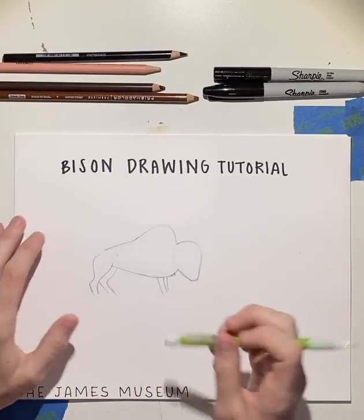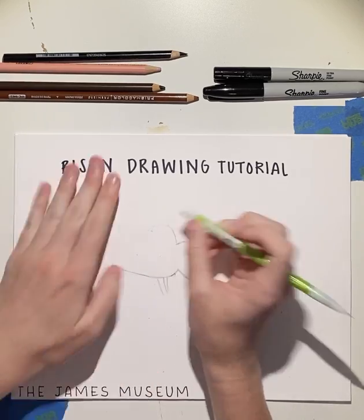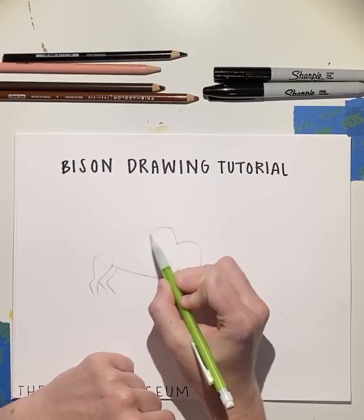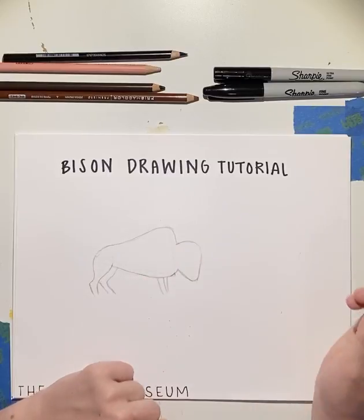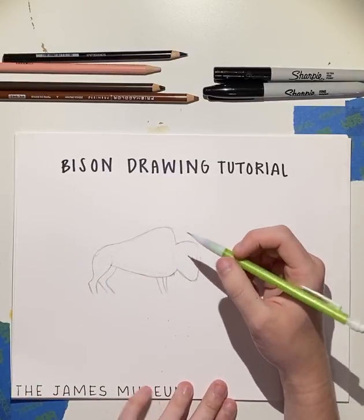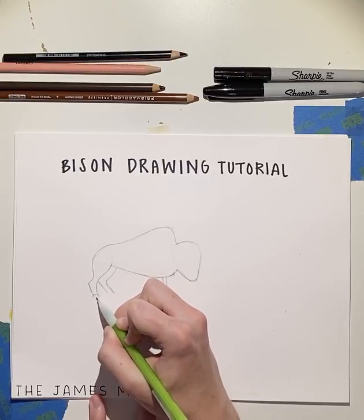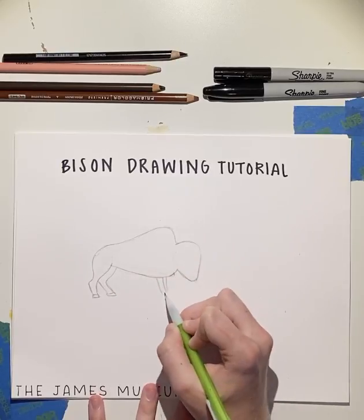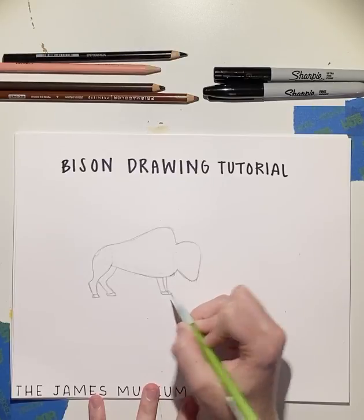I don't really like how my body's looking, so I'm going to make this a little bit bigger and this a little bit smaller. Next, we're going to add our feet. Basically, we're just going to make little boxes at the end. And this is what our feet are going to look like — our little hooves, I guess you could call them.